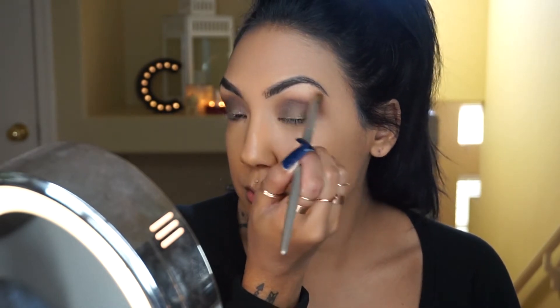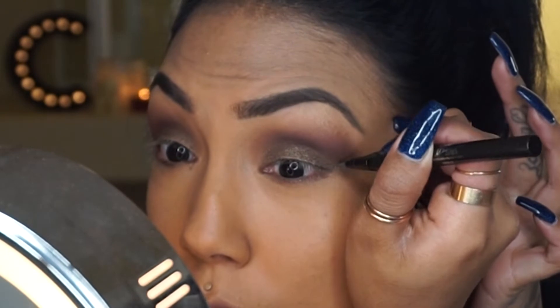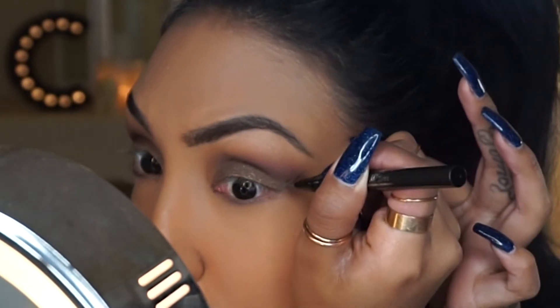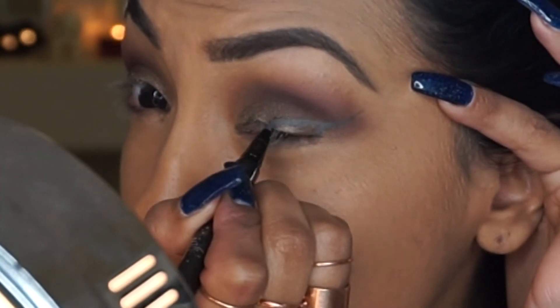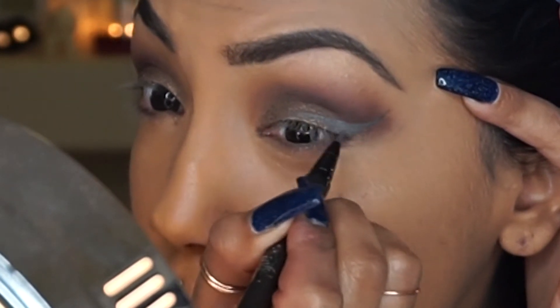This look was inspired by two different eyeliners. The first one is a Kat Von D ink liner in the color Wolf — it's a really amazing, hard-to-describe color. I know it's a little bit hard to see, but this is my first time using the colored liners from this line.